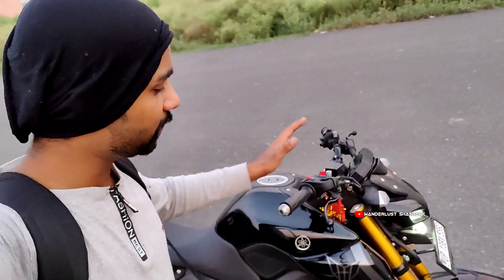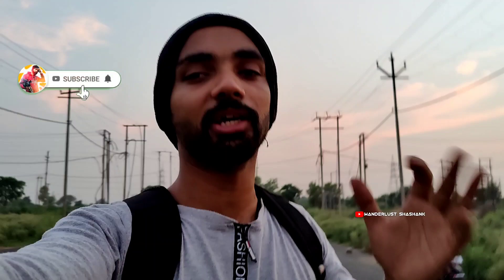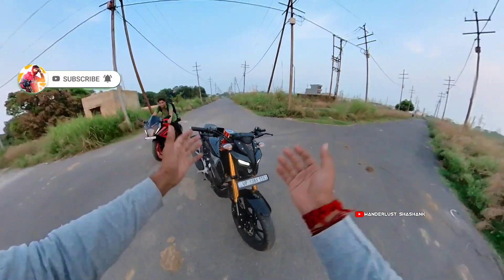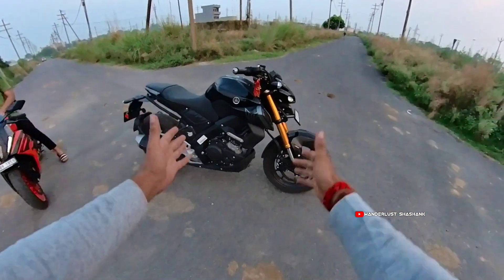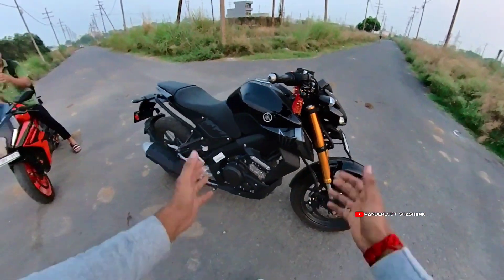Hey guys, welcome back to the channel on a new day, new vlog with your brother. Today your brother is going to do a new bike review. Today's bike is going to be the Yamaha pocket rocket, the beast, or the black panther — the naked series from Yamaha. The lovely monster we have with us is the MT15 Version 2.